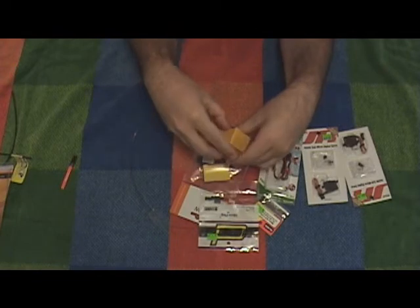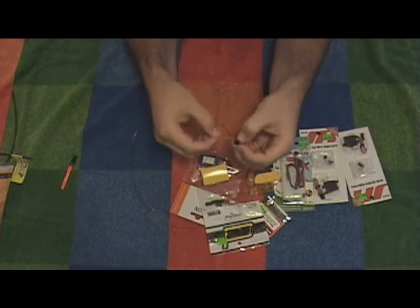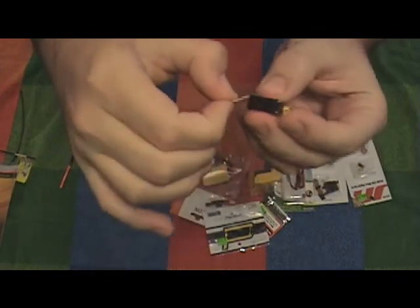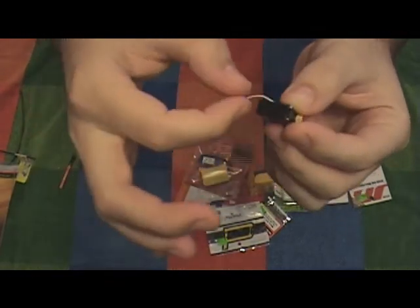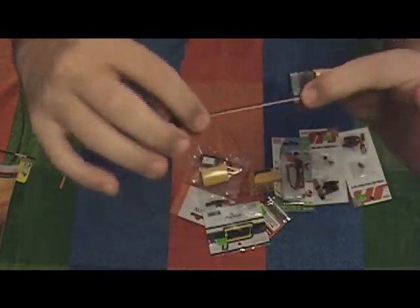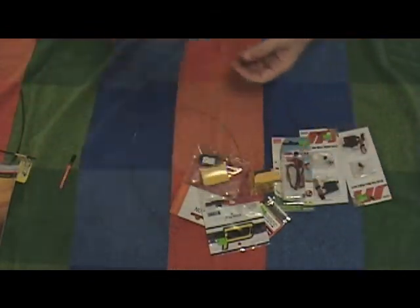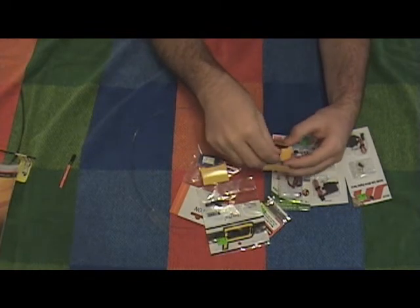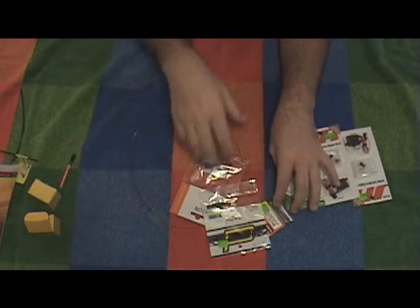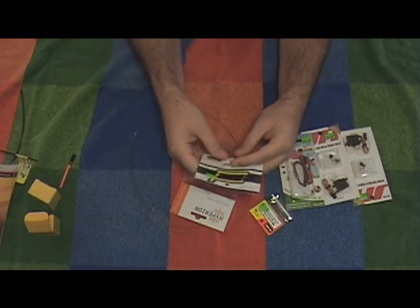I got a couple of Diamond servos — these are Diamond D47s, and I really like them. They're designed so that the servo cable comes out of the side of the servo rather than the end, so it lays flush inside a wing, which is really nice. Tiny, tiny little servos — I love these things. I also have some Spectrum DS-60 Digitals.